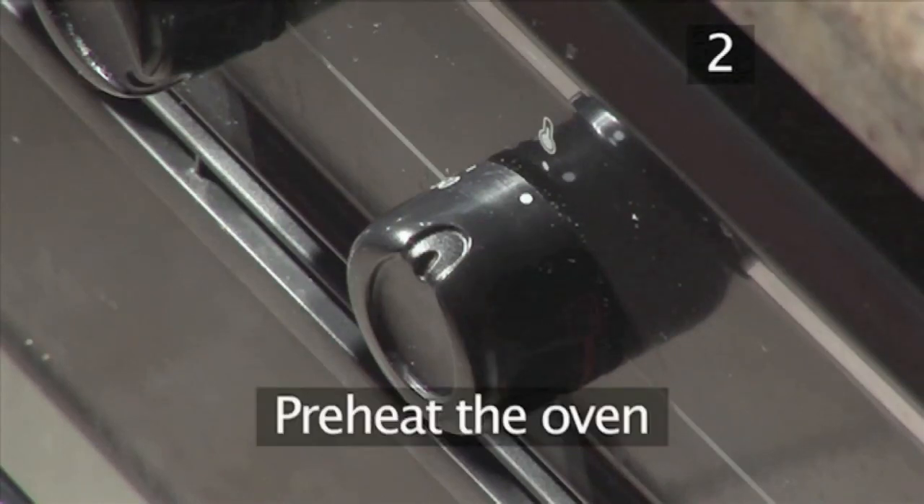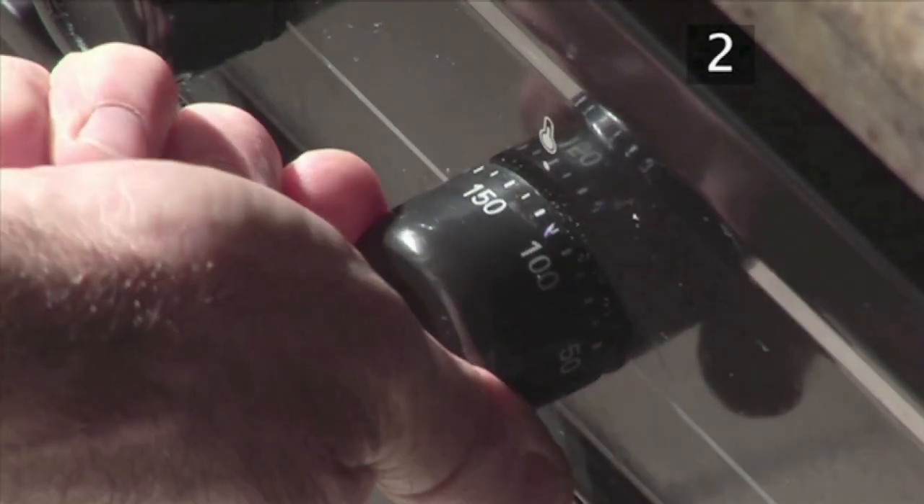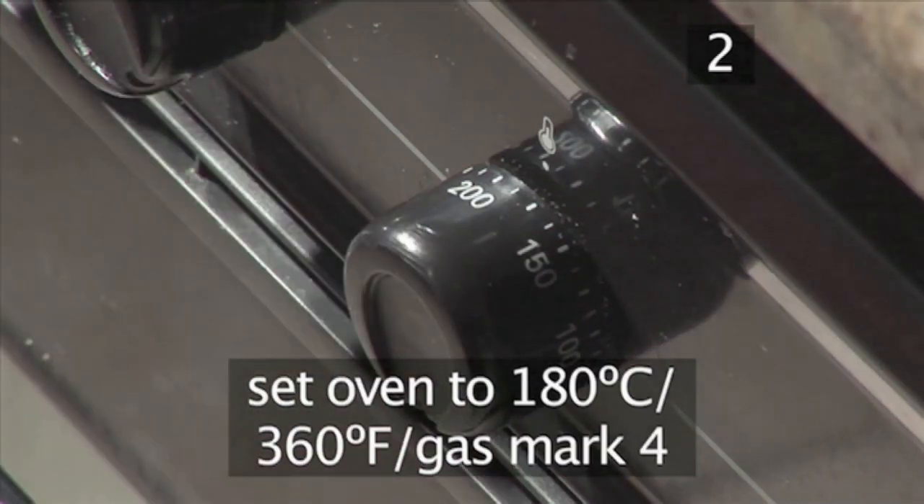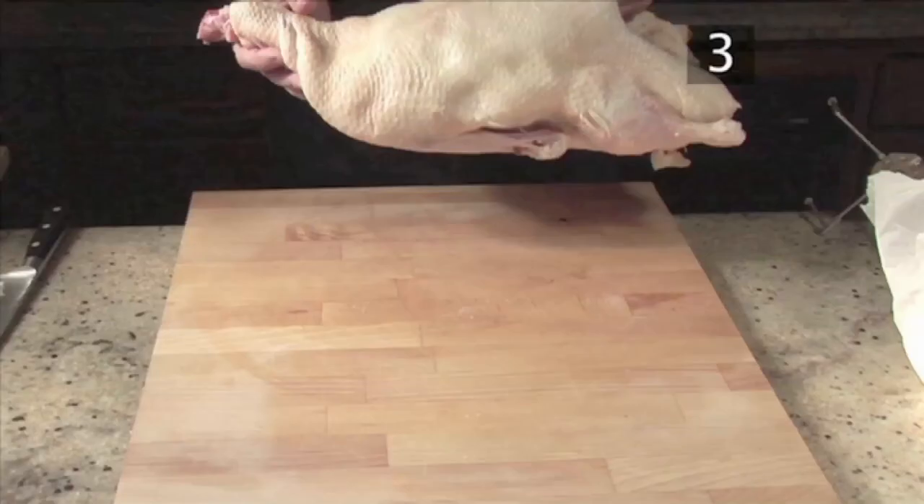Step 2. Preheat the oven. Begin by setting the oven to 180 degrees centigrade or gas mark 4.